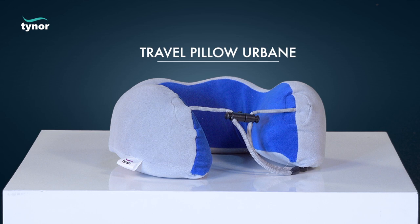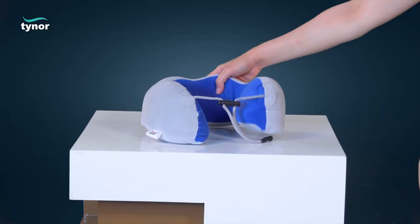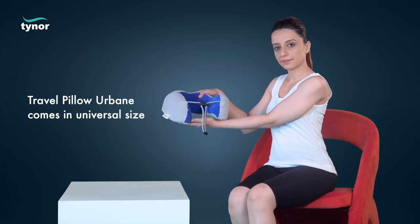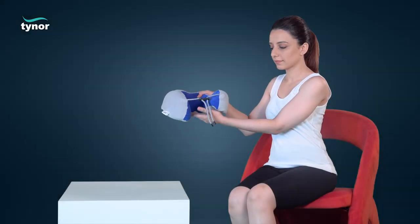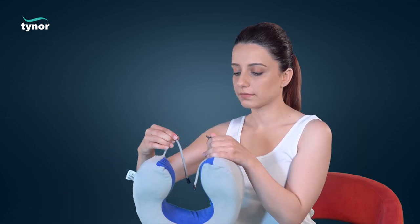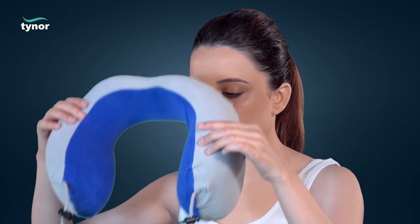Here we will discuss how to use the travel pillow Urbane. Urbane travel pillow comes in universal size. Now let us see how to use the travel pillow Urbane. To unlock the closure assembly, press the closure button.